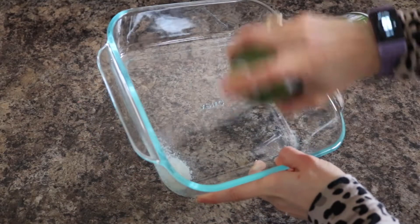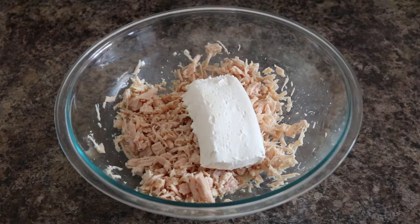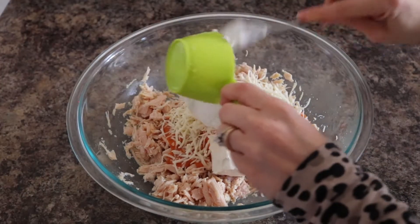First, spread an 8 by 8 baking dish with nonstick cooking spray and preheat oven to 400 degrees. In a large mixing bowl, combine shredded chicken, light cream cheese, hot buffalo sauce, shredded mozzarella cheese, and nonfat Greek yogurt.